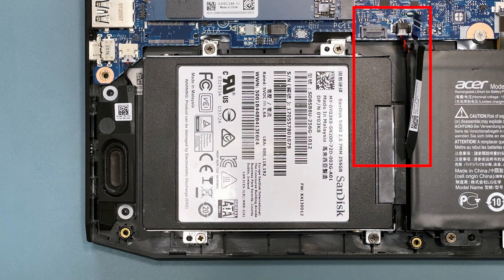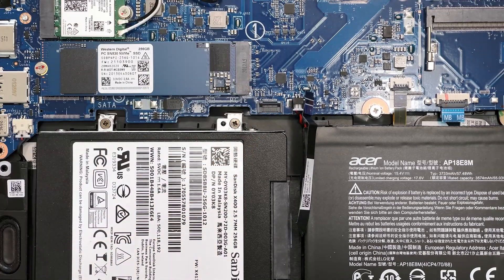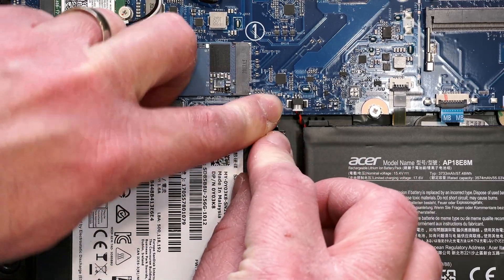Now you need to attach the cable that runs from the hard drive connector to the main board. Make sure that the locking clip is up, and then insert the cable into the main board connector, and push down on the locking clip to secure it in place.